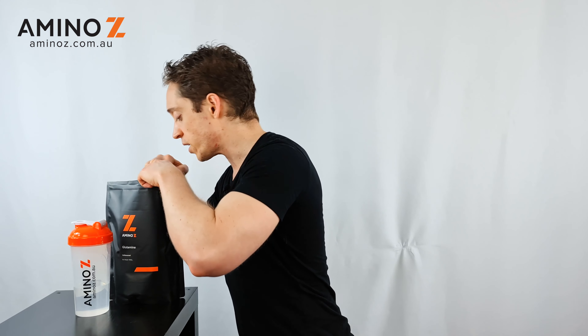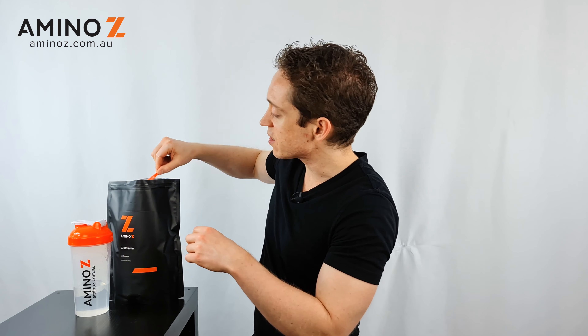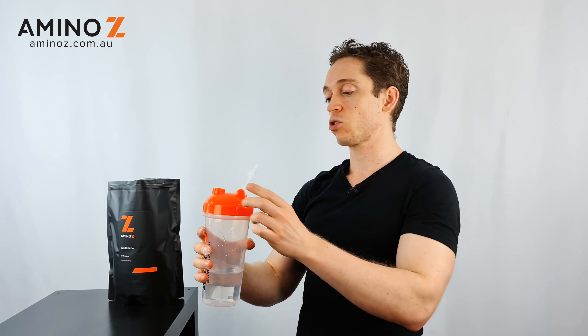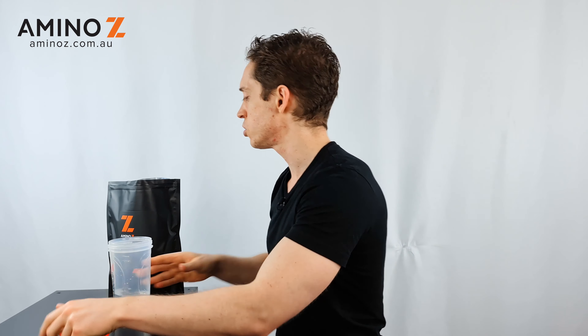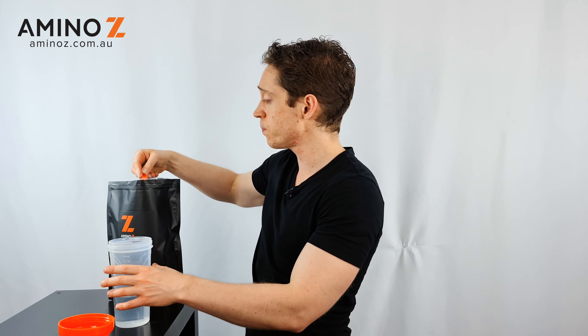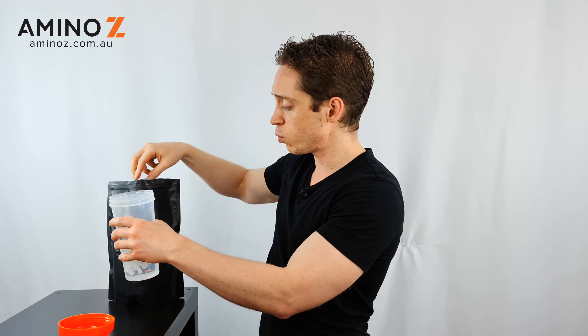I'll give you a quick demo of how the product mixes. It is a fine white powder and this product does actually come with a scoop. I'll just mix it into straight water. As I mentioned, you can put it into another product if you so choose. You can also consume this during your workout as well. So I'll just put one scoop into water.